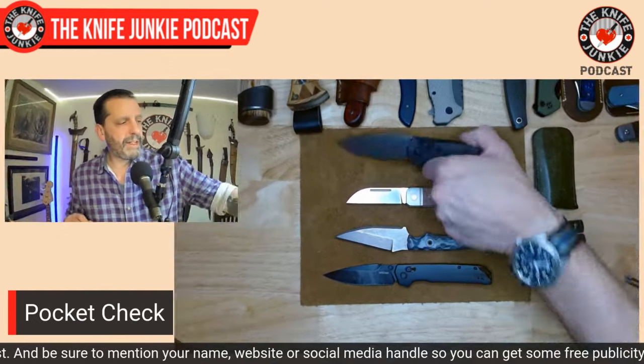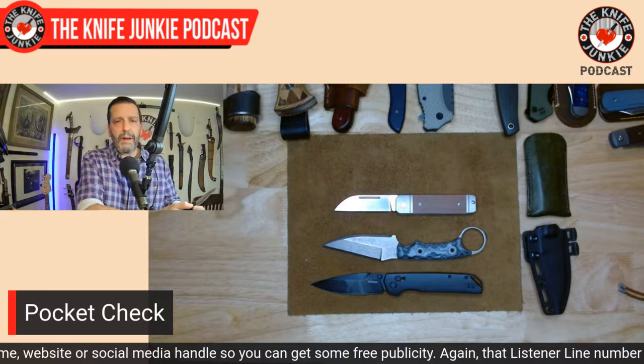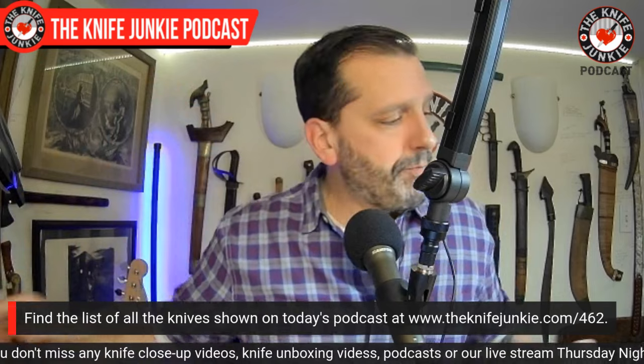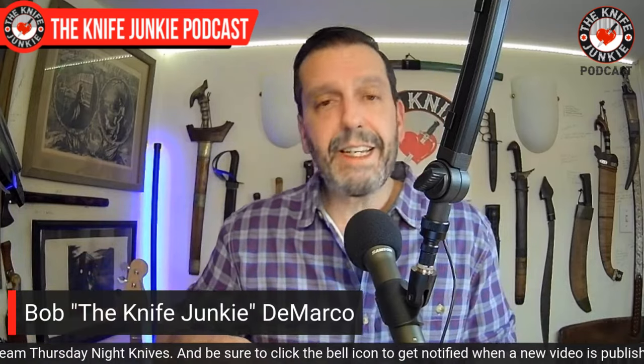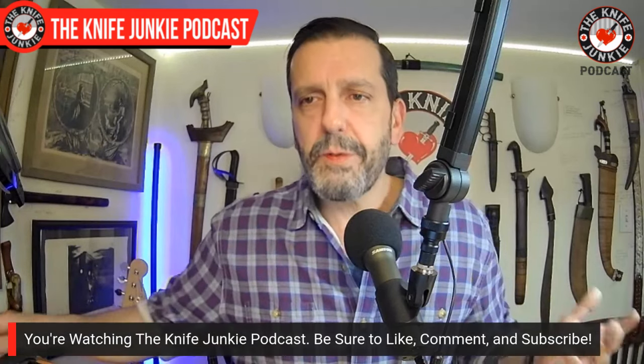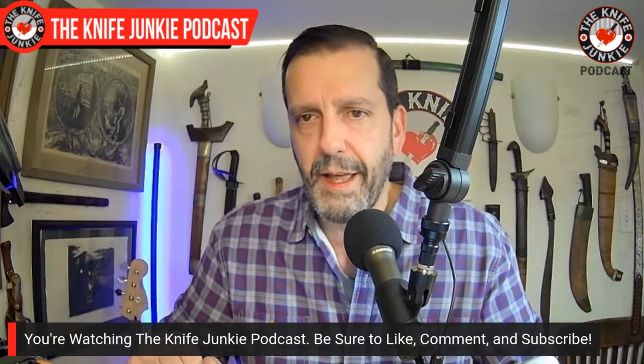Let me know what you had on you — drop it in the comments below. Did you have an automatic? If you can carry automatics in your jurisdiction, it's probably thanks to Doug Ritter. Every time you buy an RSK Mark I — whether mini, full size, automatic, or fixed blade — you go to knifeworks.com, and it puts money in the pocket of Doug Ritter, who will then be able to continue the fight for our knife rights.